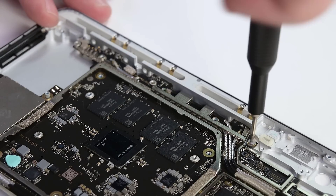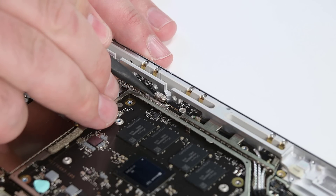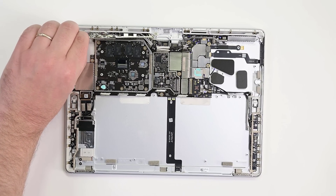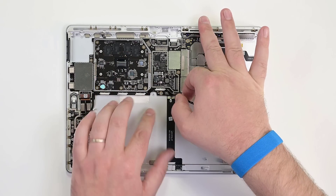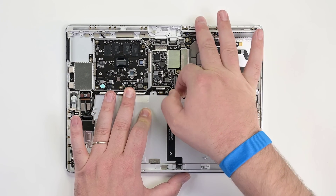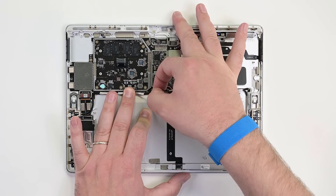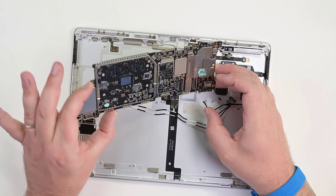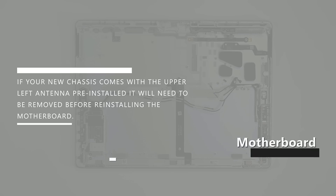Remove the three 3AP Torx Plus screws securing the antenna board to the chassis, disconnect the press contact, and then lift the board out. Deroute the two antenna cables from the bottom of the motherboard, and then using two hands, carefully lift the motherboard out. If your new chassis comes with the upper left antenna pre-installed, it will need to be removed before reinstalling the motherboard.